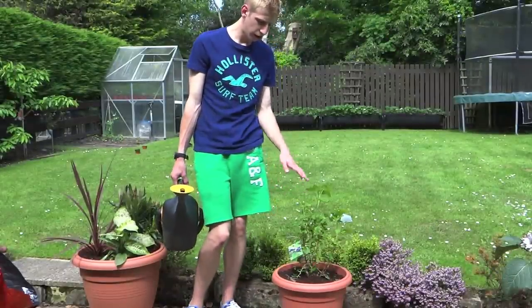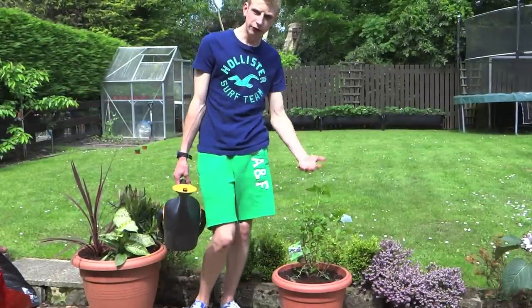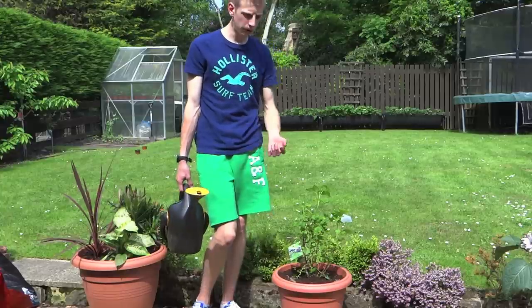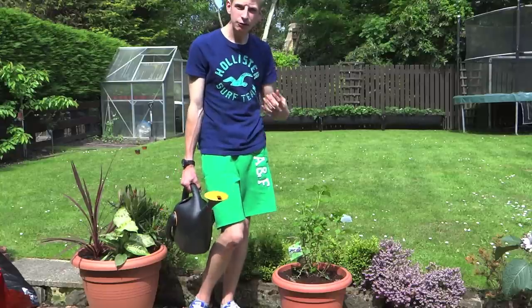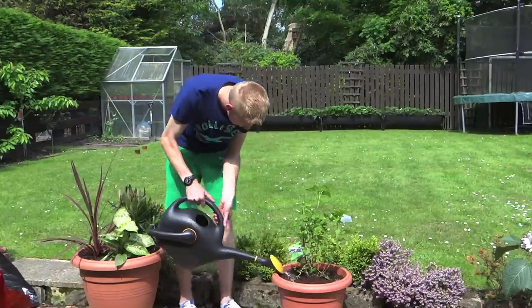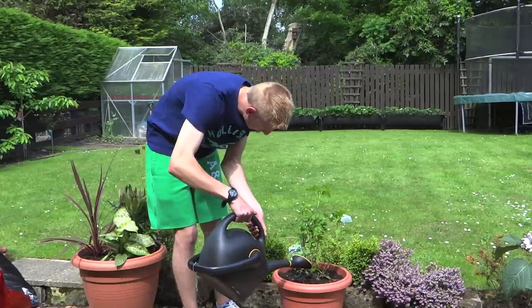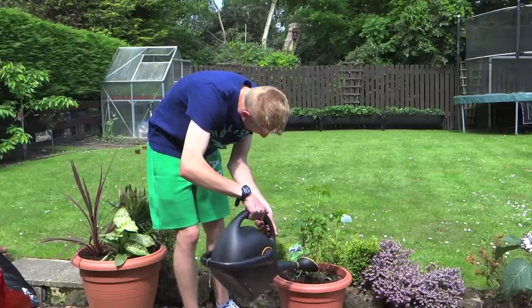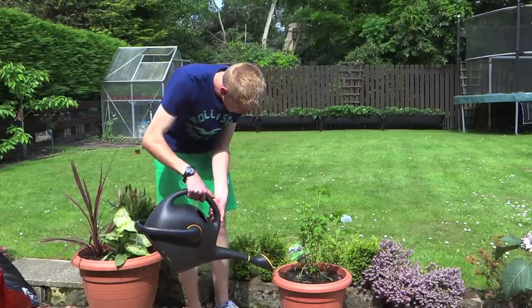When it comes to watering your blackcurrant, redcurrant, or whitecurrant — especially if they're in fruit or you're in a dry spell like we are at the moment — they dry out very easily. They need a really good soak. I'd say a good can full of water straight after planting, then leave it for a little while and come back and give it another really good soak.